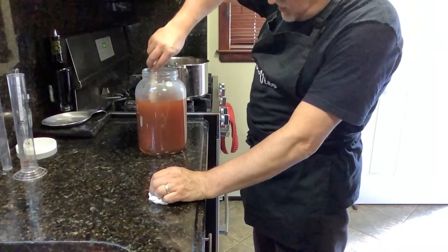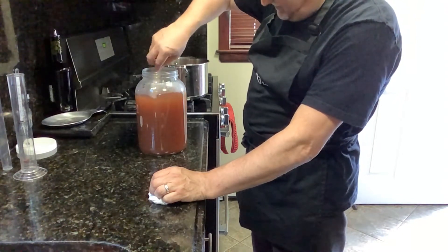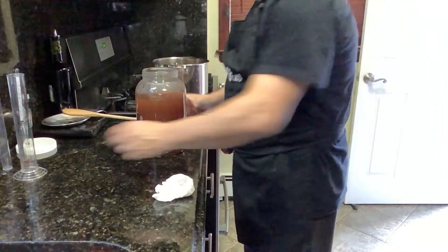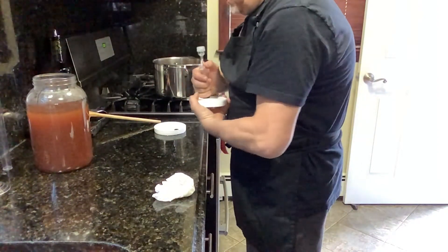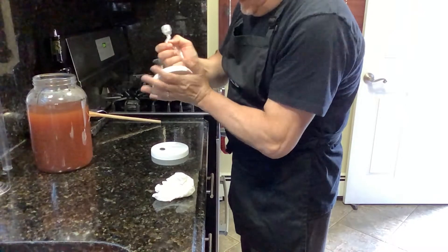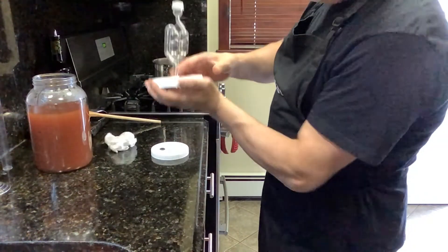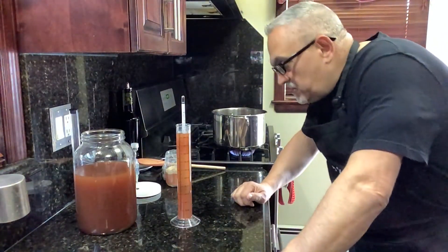Now this needs to come down to room temperature before we can put in the yeast, so the yeast will be able to ferment properly. I'm going to leave it right here. I'm fitting the lid with an airlock — I put vodka in the airlock so if a little bit of the liquid falls back in, it's still clean because it's vodka and it won't ruin anything.